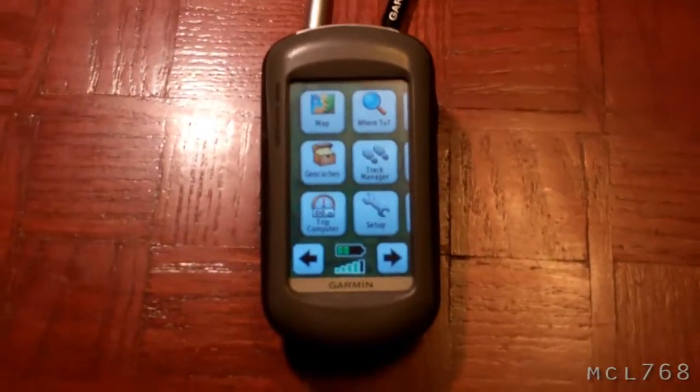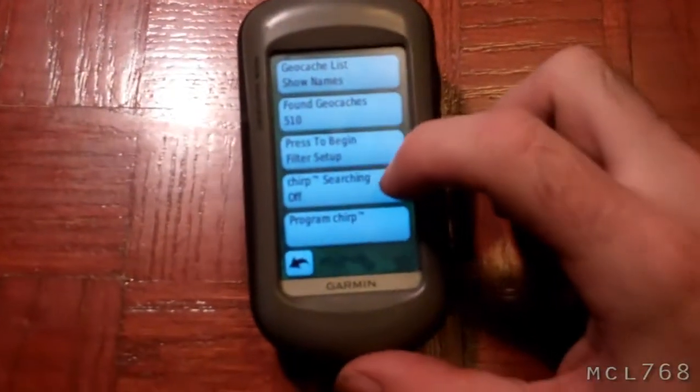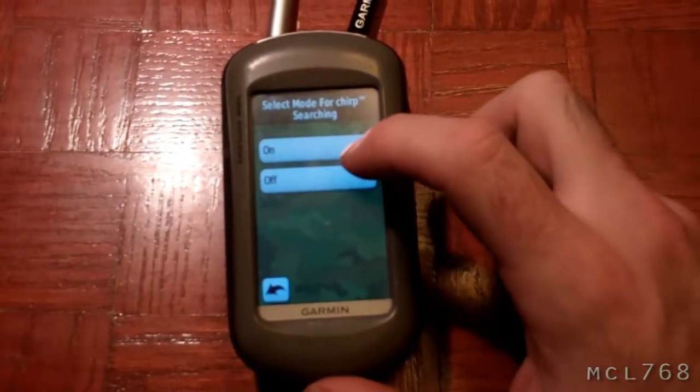And I eat cookies. Today I got something in the mail — Garmin Chirp. It's a new product from Garmin and it's a geocaching beacon. So basically what happens is you take your GPS and you go to your setup, then go to Chirp searching and turn that on.